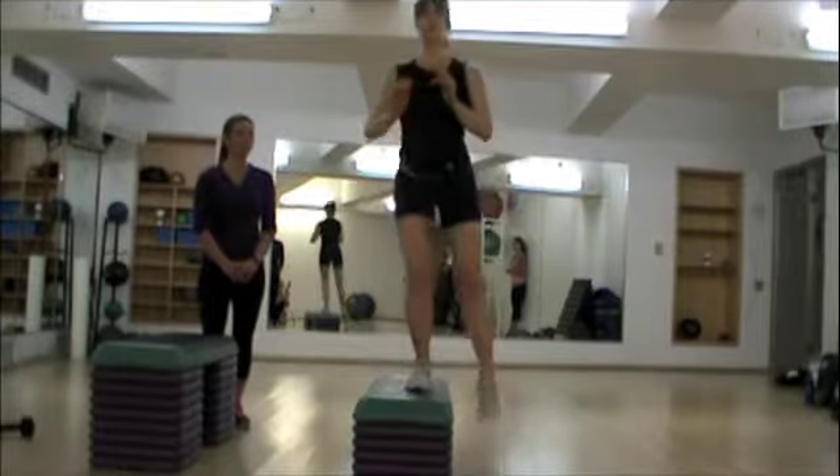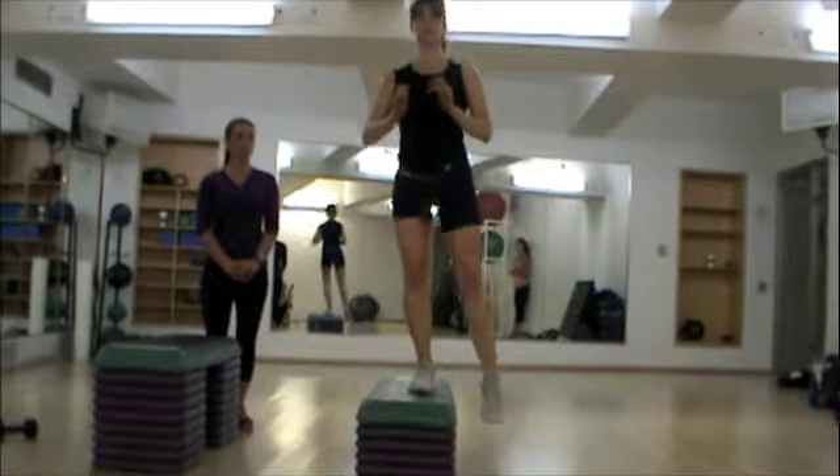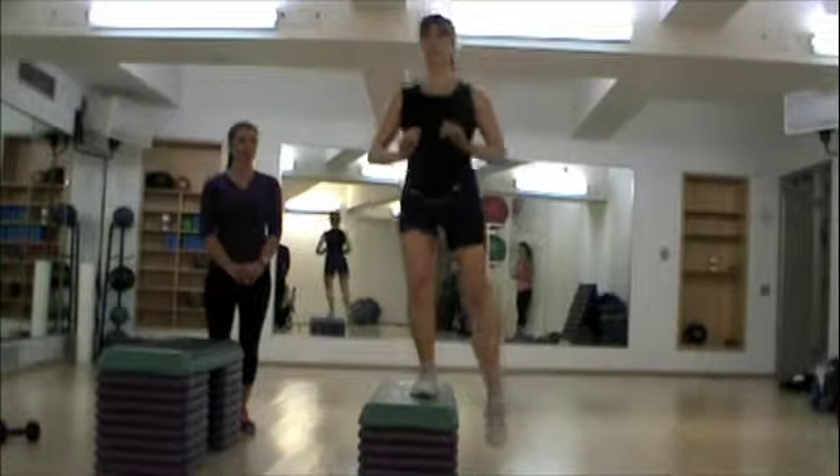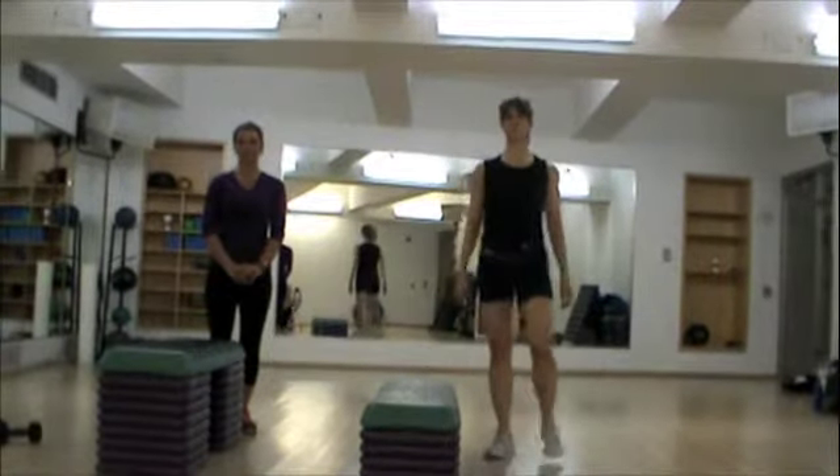She's stepping back down lightly and coming back up. Three more, two, and last one. And that's a side step up.